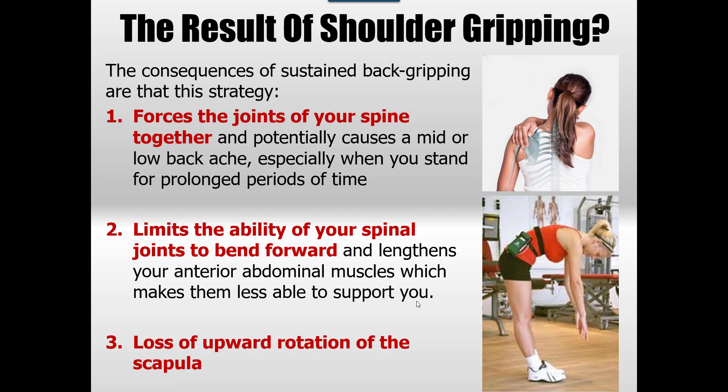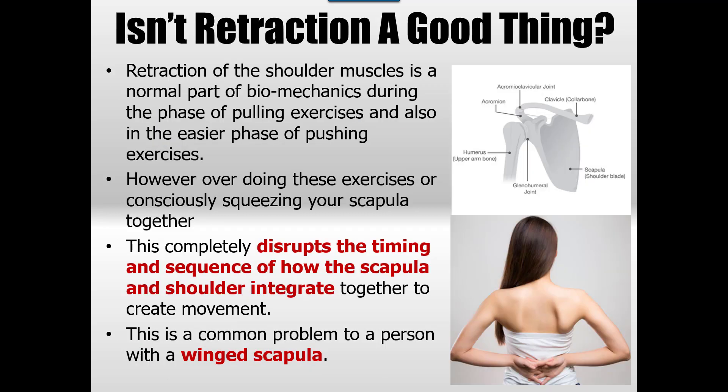With shoulder gripping, you'll always see neck pain and a lot of shoulder gripping going on — sometimes conscious, other times a reaction to something. The next thing it does is limit the ability of your spinal joints to bend forward and lengthen the anterior muscles through the front of your trunk — your abdominals — making them less able to support you. The third and biggest problem is a loss of upward rotation of the scapula, which is a huge issue for shoulders.